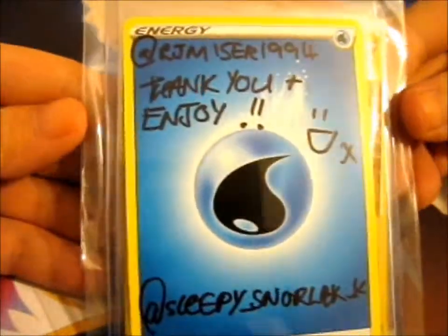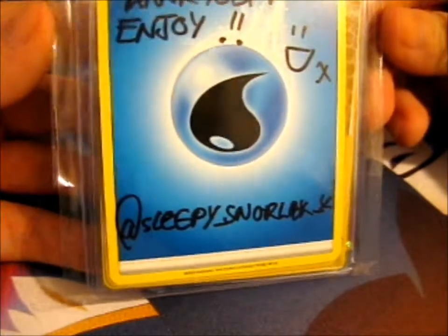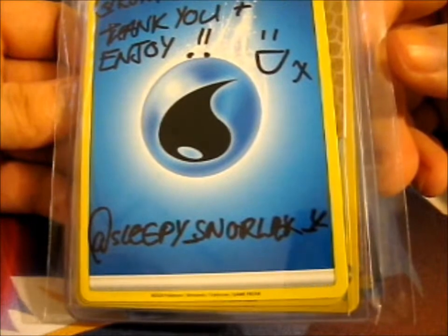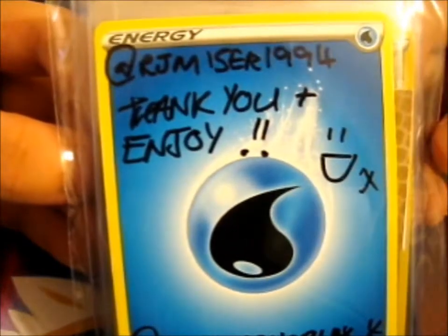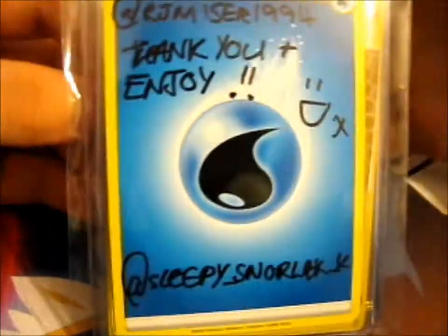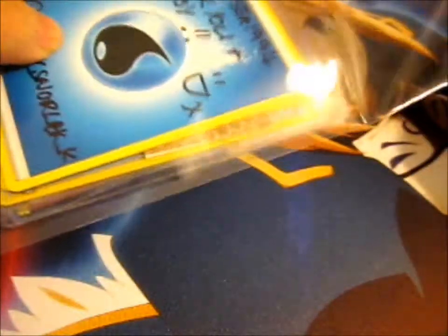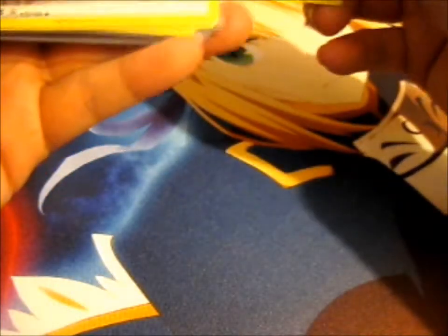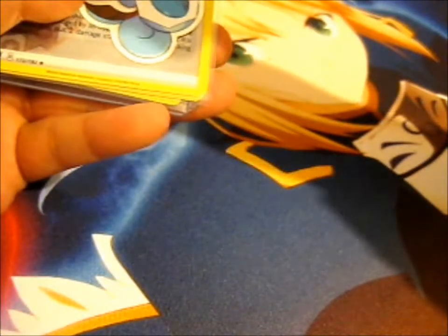We're here and this is a couple cards I bought from SleepySmarlax underscore X. Thank you and enjoy. She put in some stickers, that's nice.